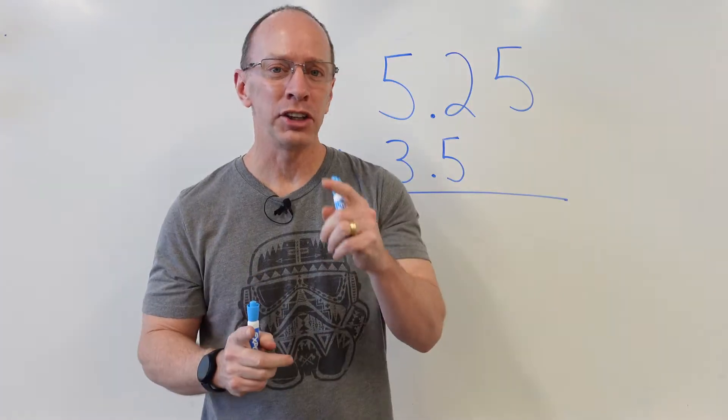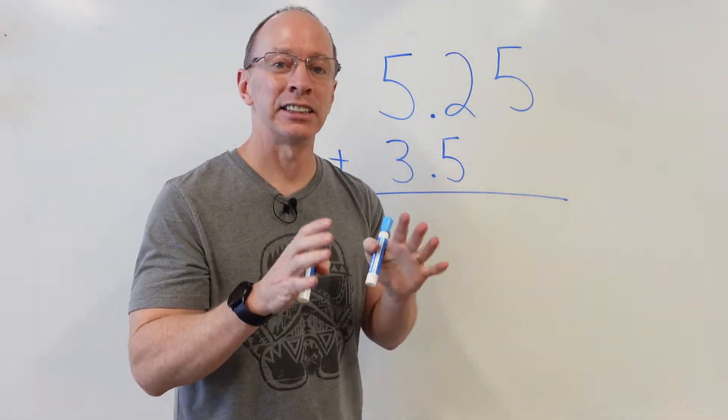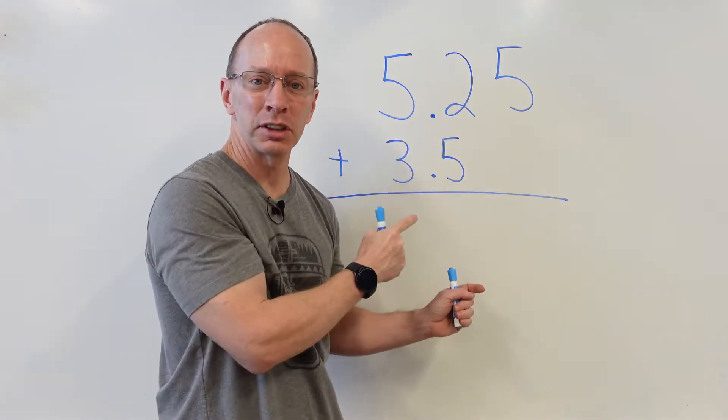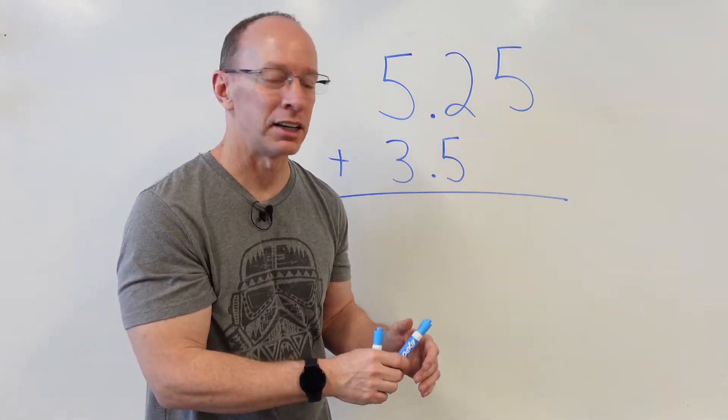I already know that you are math ninja experts at adding and subtracting, but where the difficulty is, is where that decimal is supposed to be and how you're supposed to line it up. So let's just take a look at this problem right here.